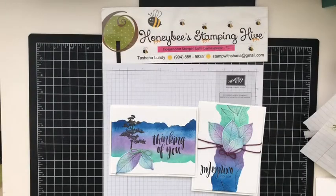Hello hivers, welcome to Honeybee Stamping Hive, where a creative buzz is always in the air. I am Teshawna Lundy, your independent Stamp It Up demonstrator, and today I am going to be making another card.